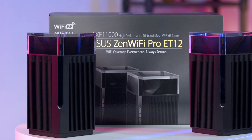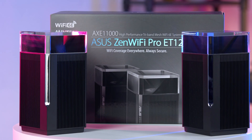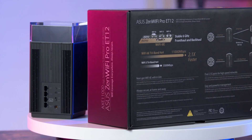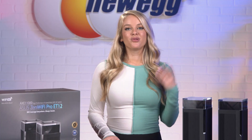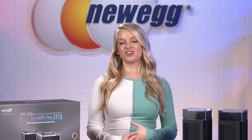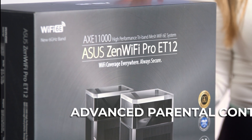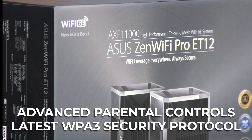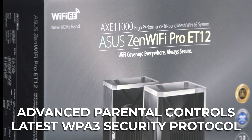The ASUS ZenWiFi Pro ET12 is designed to give you the best performance possible, helping you maximize signal coverage and minimize interference. We're all doing a lot of work online these days, and it's important that your network stays secure. AI Protection Pro gives you advanced parental controls and also uses the latest WPA3 security protocol, keeping you and your family safe.